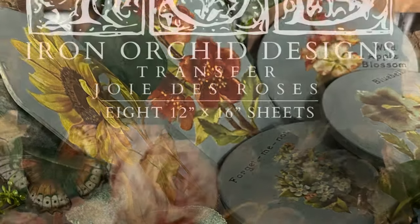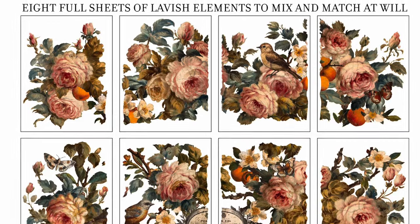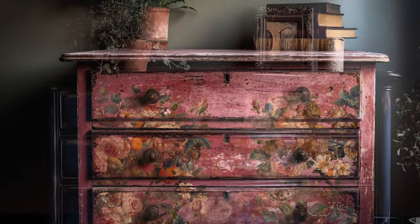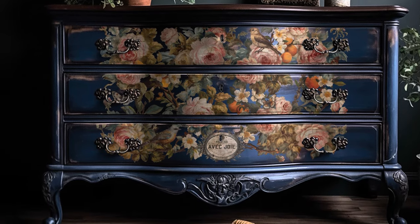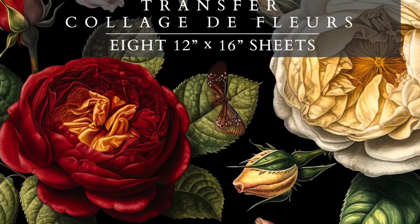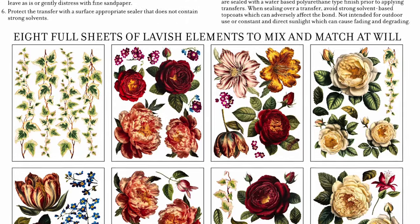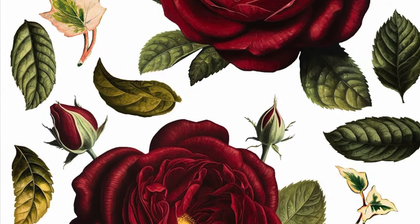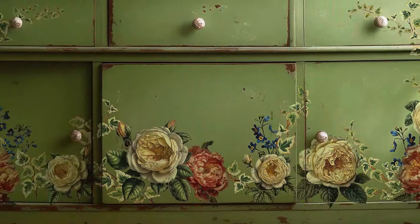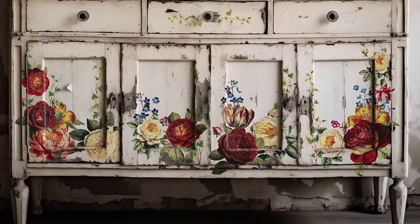For the second transfer pack, I think it's called Joie de Roses — my French is going to be very southern sounding — but look how gorgeous this transfer is on furniture. Every color makes it look different and I have a dresser ready to go. We also have the Collage de Fleur, which is extra special because it's random florals you can put together — stems, leaves. I love these transfers where you can make them look however you want, and they don't even look the same as each other.